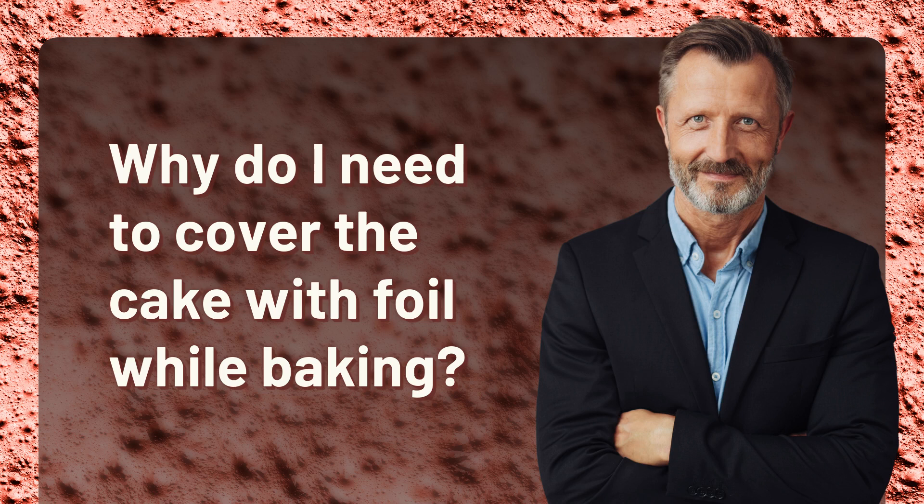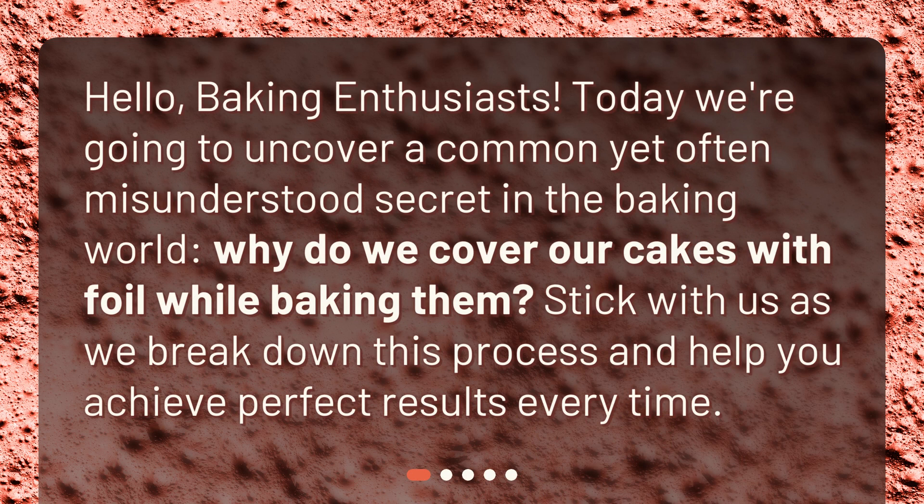Why do I need to cover the cake with foil while baking? Hello, baking enthusiasts. Today we're going to uncover a common yet often misunderstood secret in the baking world: why do we cover our cakes with foil while baking them? Stick with us as we break down this process and help you achieve perfect results every time.